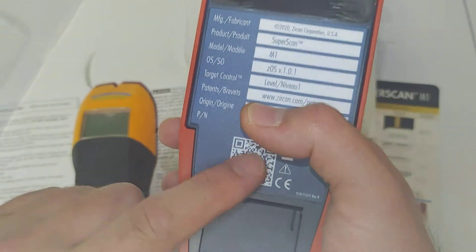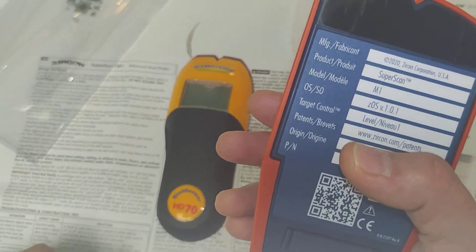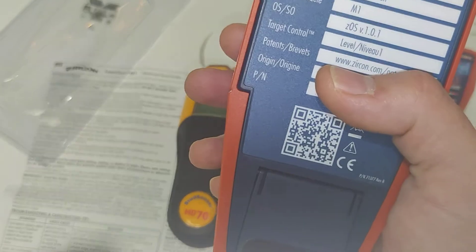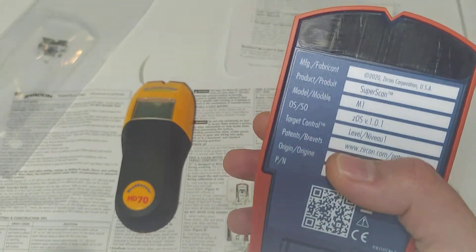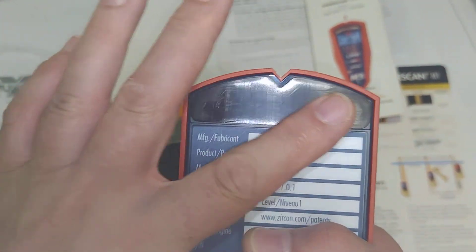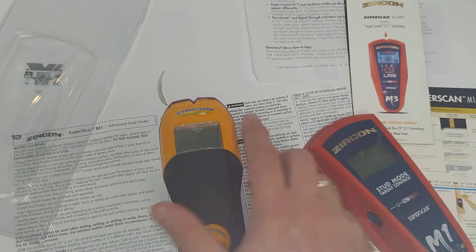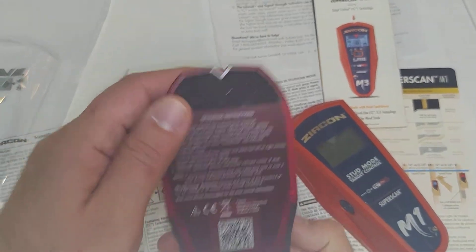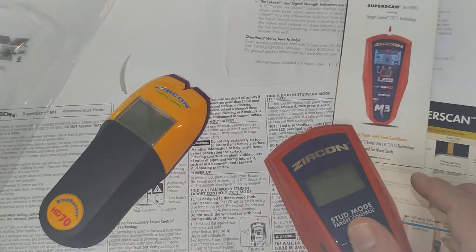The M1 has a nice feature with a QR code that will show you additional information if you need it. The housing is smooth plastic — it does not have the felt material found on some other versions.